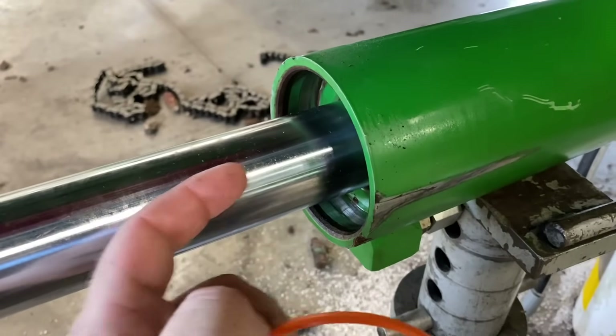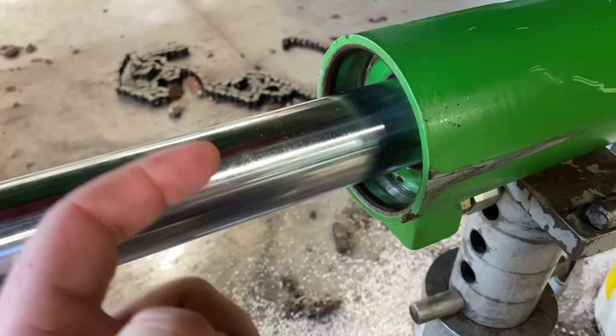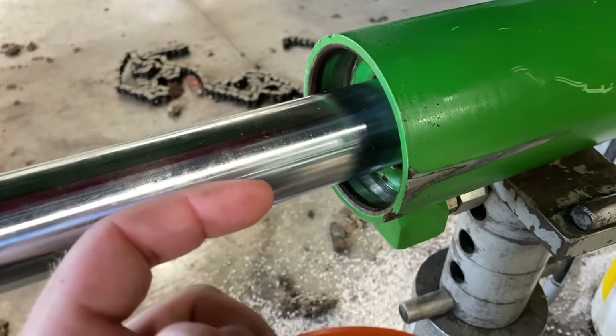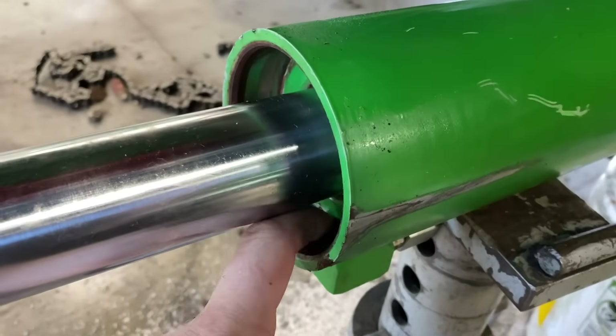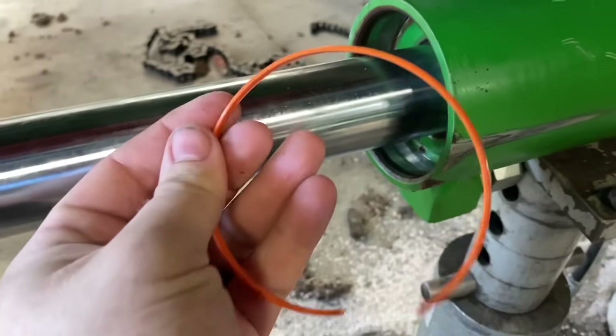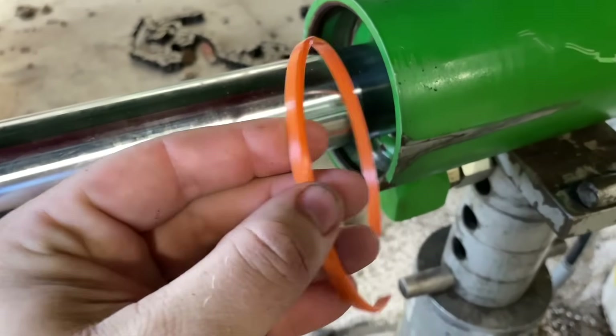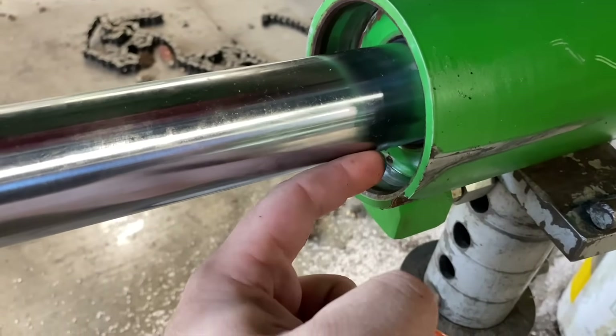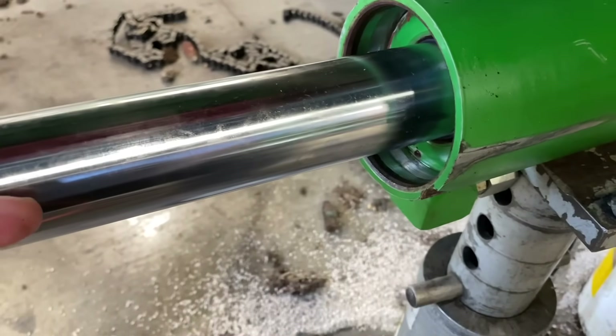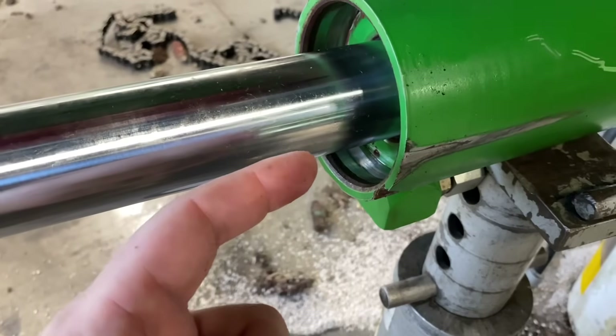We got the rod drove in. You want to use a large punch and a big hammer — drive that sucker in so you can see this groove here. Then we're going to put our filler ring in, which is going to close this gap here, so our snap ring will compress as we pull this rod out.